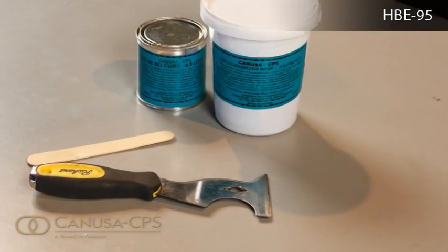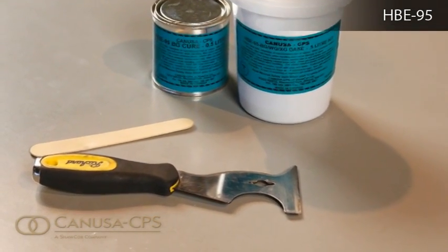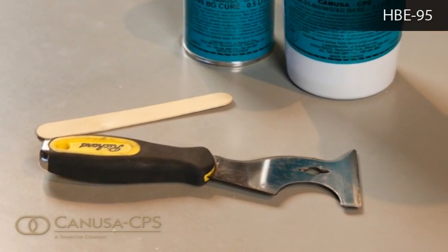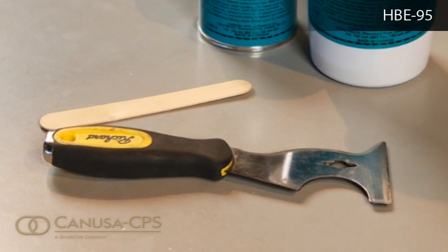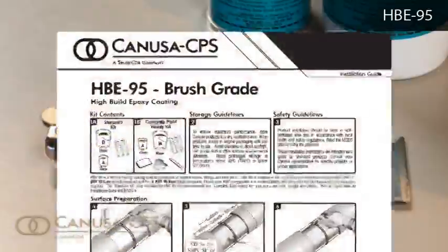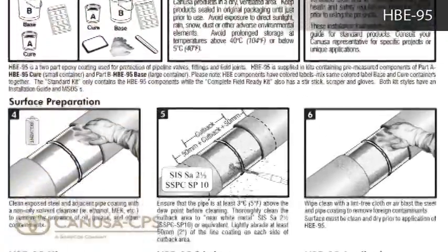The standard kit contains the HBE95 components, while the complete field ready kit also has a stir stick, scraper, and gloves. Both kit types include an installation guide and material safety data sheets.